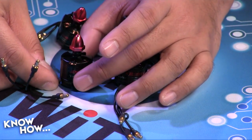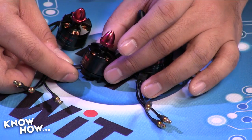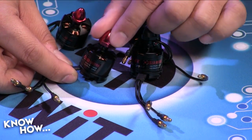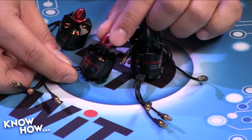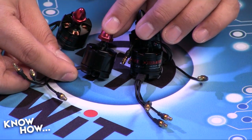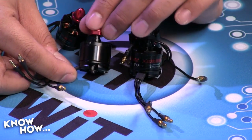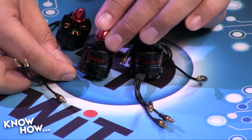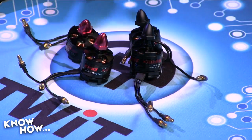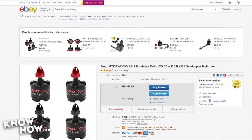A 400 KV motor uses the same power but rotates much more slowly — less than half as fast — which means each rotation has more torque, allowing a bigger prop. A high KV motor with a smaller prop is more agile but carries less. A low KV motor with a large prop is quieter and carries more but is less agile. The 935 KV is a nice midpoint, costs about ten dollars each, and has proven very durable.